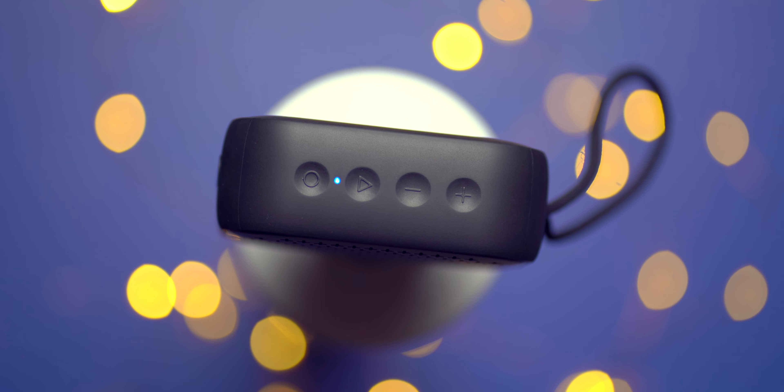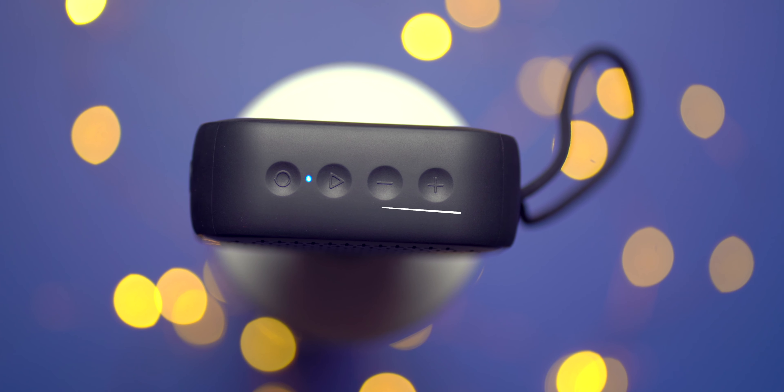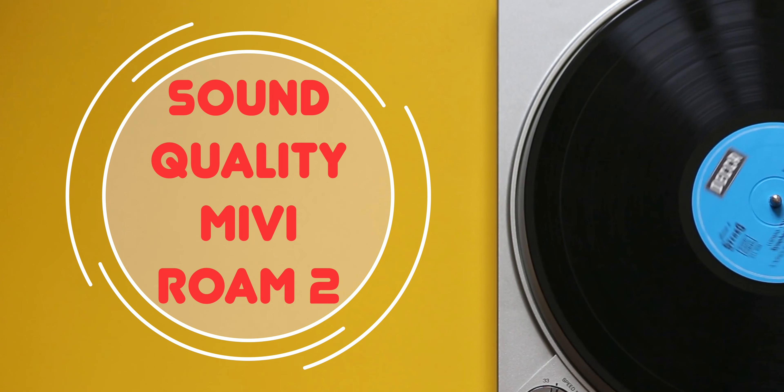The build of the Miwi Roam 2 speaker seems quite good for the price point. It's built like a tank. There's big Miwi branding at the back which is glossy and has taken a lot of scratches in my six weeks of use — I really don't like it. At the front there's a smaller, cuter Miwi branding. On top of the speaker there are four buttons. The buttons are not mushy and are hard to press, so accidental registration of touch is quite rare.